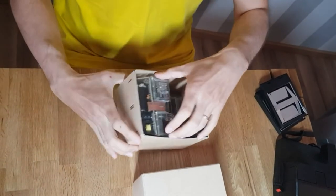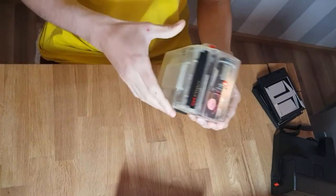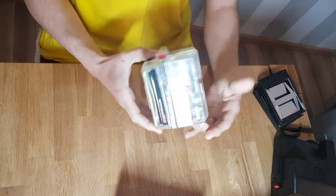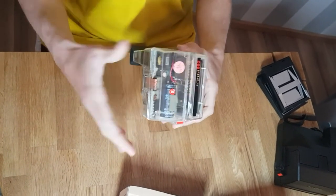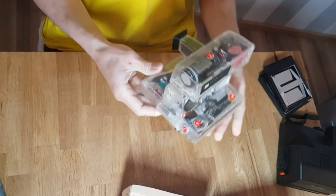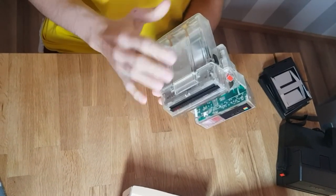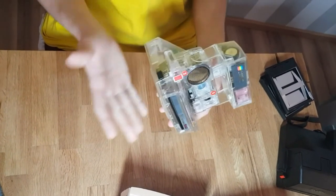And here it is — the transparent Polaroid 660 autofocus. Amazing. It's the first time I've had contact with this type of camera. You open it here exactly as the other one — quite nice. I don't see any kind of defects; the camera looks really, really nice and in really good shape.